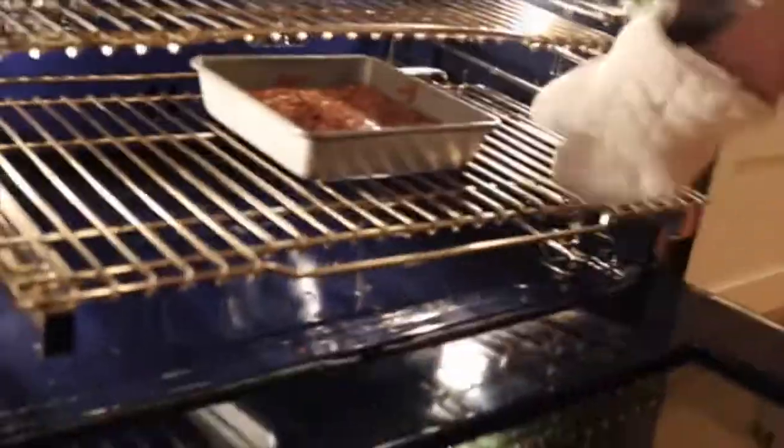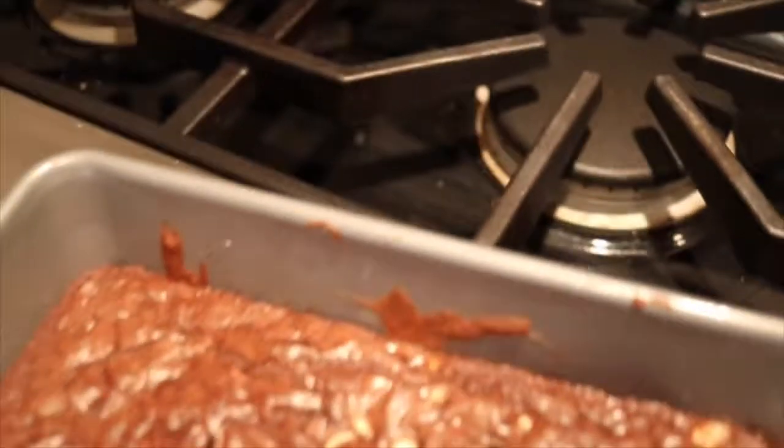Let me bring them out of the oven. Wow, look at that! I get all the edges. Thank you!